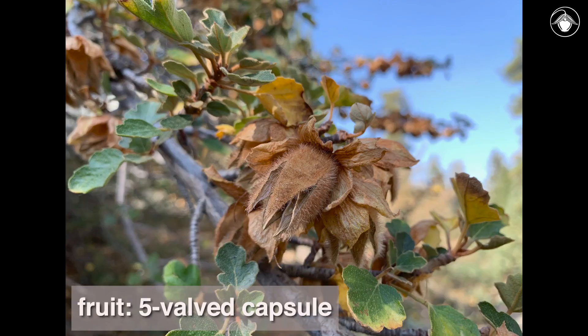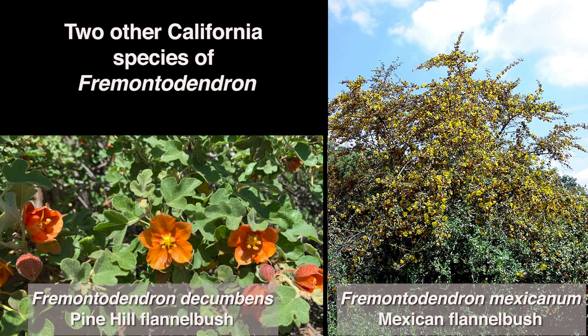The fruits are five-valved capsules and the seeds are dull brown to shiny black. There are two other species of Fremontodendron, both in California: Fremontodendron decumbens, the pine hill flannel bush, and Fremontodendron mexicanum, Mexican flannel bush.